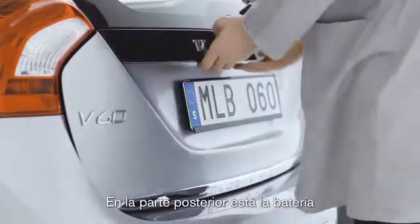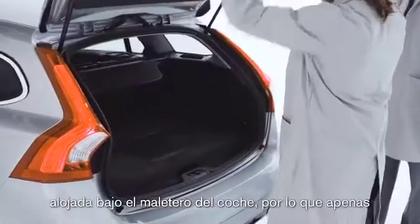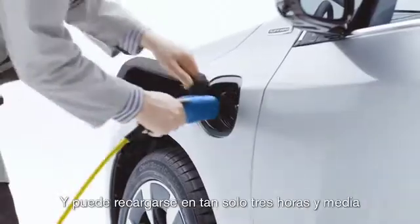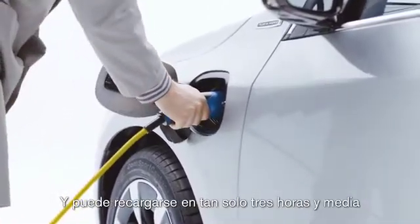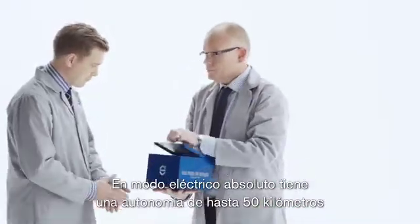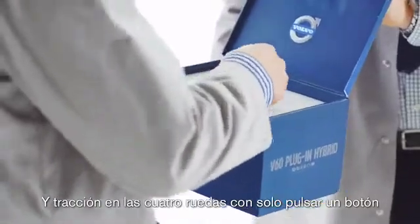In the back we have the electric battery. They managed to fit it under the storage compartment, so it hardly uses up any space. It can take as little as three and a half hours to charge, has a range of up to 50 kilometers or 31 miles, and all-wheel drive at the touch of a button.